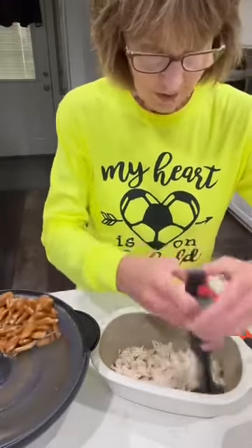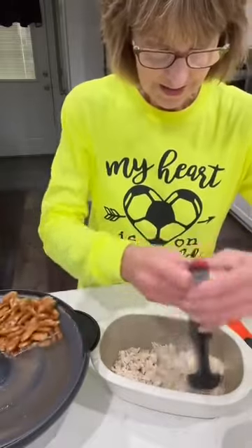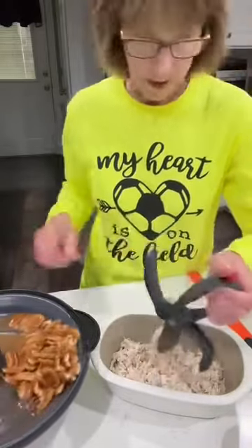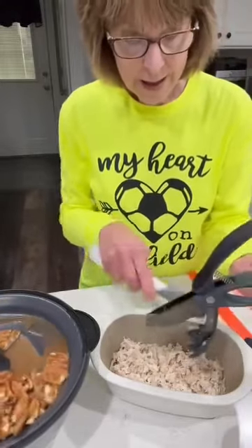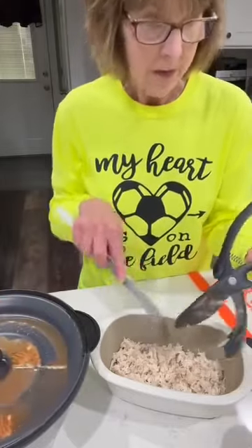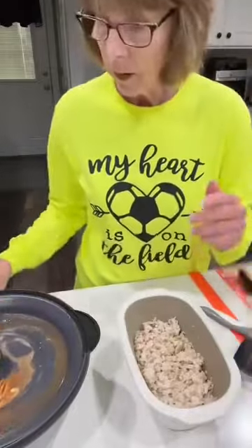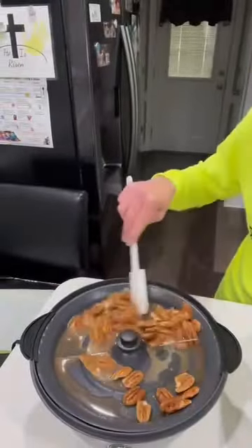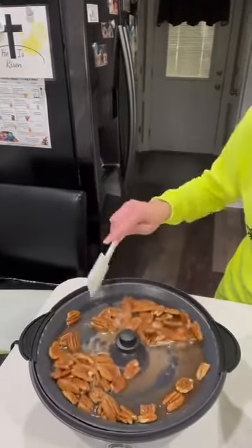Oh, I wish I could smell these nuts while they are cooking. So now I am making a buffalo chicken dip. I'm going to move this out of my way, and while my nuts are going around I'll just take this spatula and kind of spread them out as they're going.